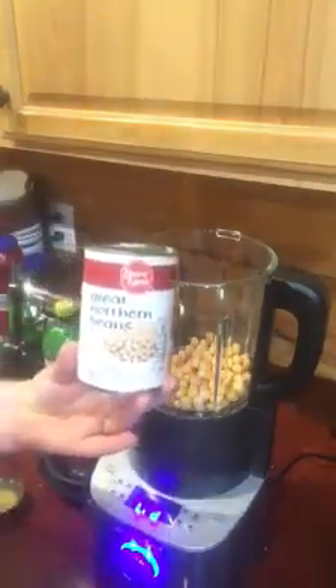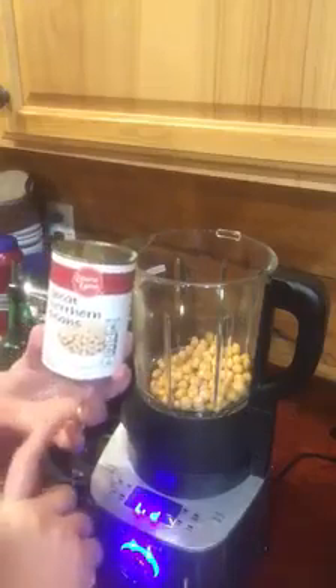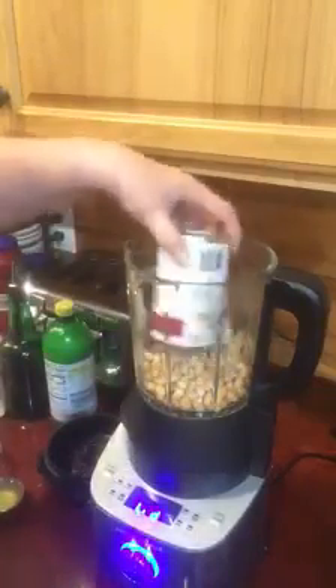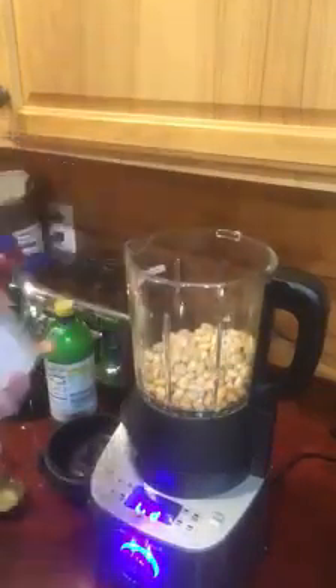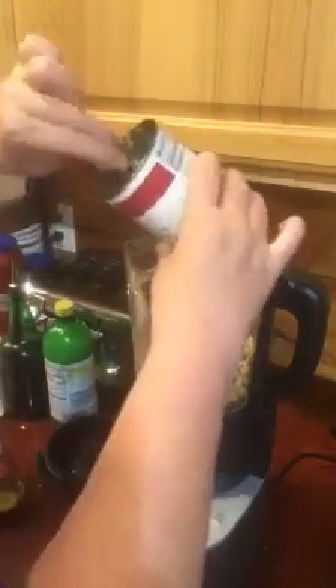And then I've got a can of great northern beans — this is just an Ingalls brand that I have drained. I did not reserve any liquid from this, so it's just the can of drained great northern beans. There are a few left down in there, so let's get those out. All right, so a can of great northern beans.